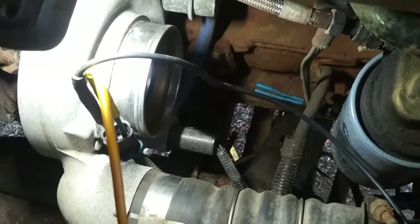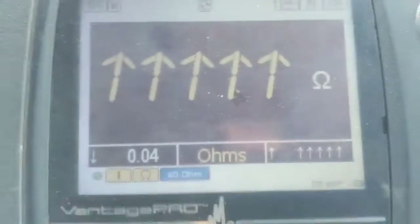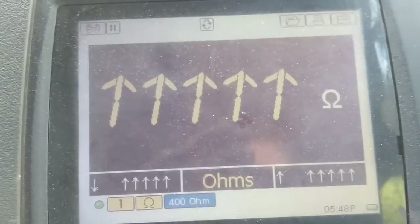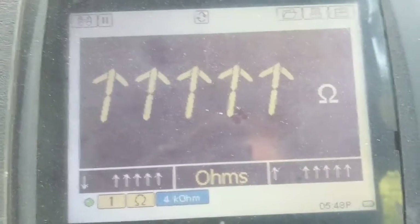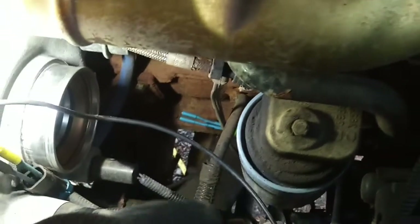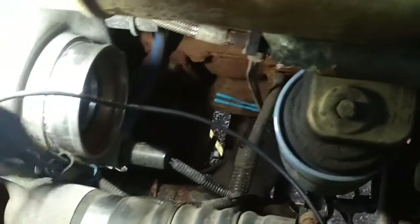I have the solenoid disconnected and the ohmmeter connected across the two terminals of the solenoid. At 40 ohms it's infinite — over 40 ohms. I'm sure it's supposed to be low, like 20 ohms. Yeah, it's over 4000. So the solenoid has failed open for some reason. I don't see any breaks in the wire; I'll have a closer look, maybe peel that loom off. But I'm sure the solenoid has failed internally.